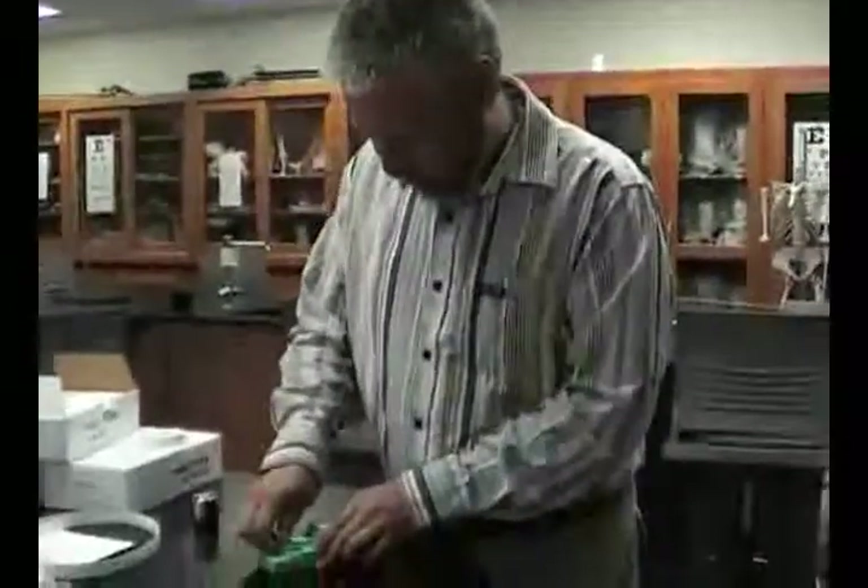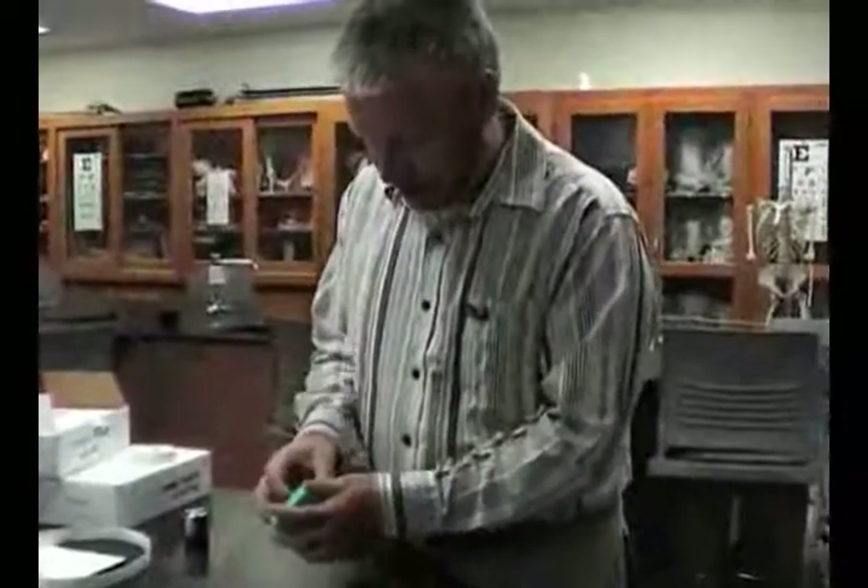This is lab 2.2, acceleration due to gravity, and this is the spark timer unit.